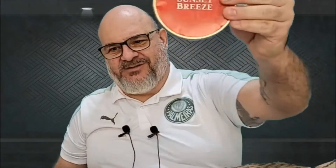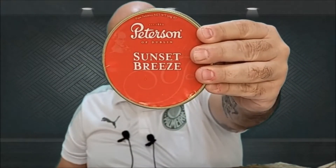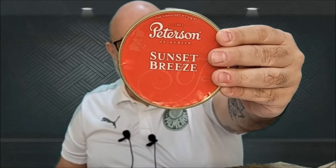Peterson Sunset Breeze. This is the first aromatic tobacco that I tried. This is with Amaretto, that Italian liquor topping. This is awesome and you find it everywhere. So if you don't try this — oh my God — this is awesome.